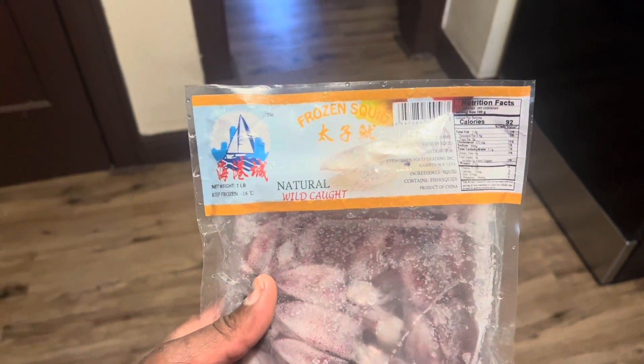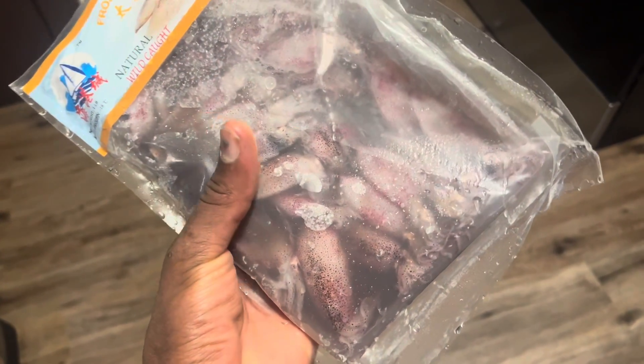What's up, y'all? It's your boy Piranha here. This is something new that we're gonna try today. It's called Frozen Squid, and we're gonna see if the piranhas like it. It's got the eyes and everything, man.